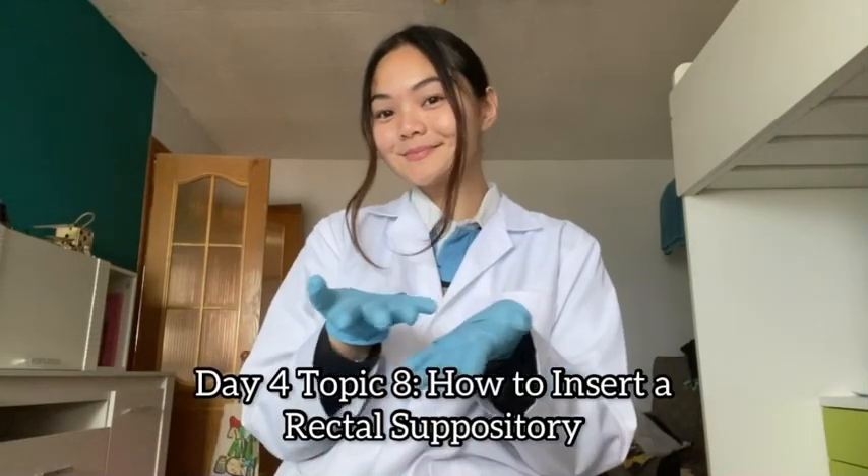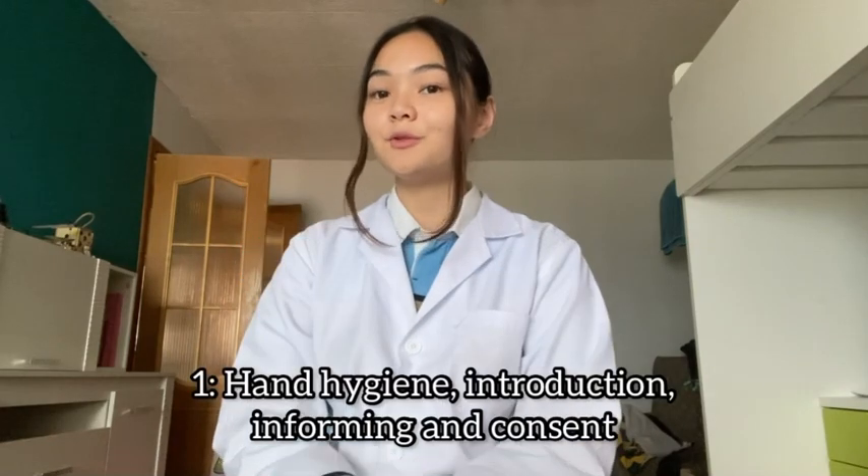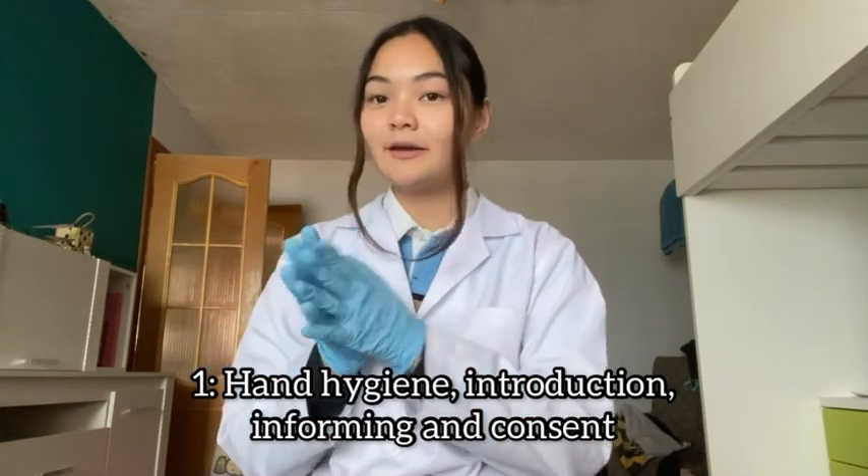I'm Anya Kimberley from group 2 and this is how to insert a rectal suppository. For the first step, you have to do hand hygiene or hand washing and wear gloves, and then you have to introduce yourself to the patient, explain the procedure, and get their consent.